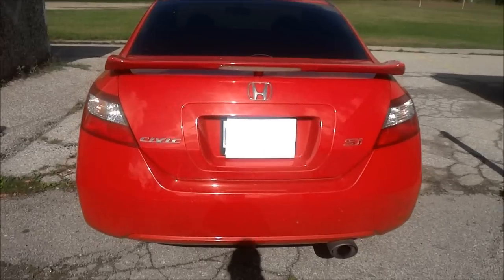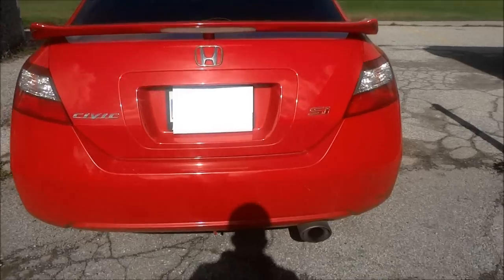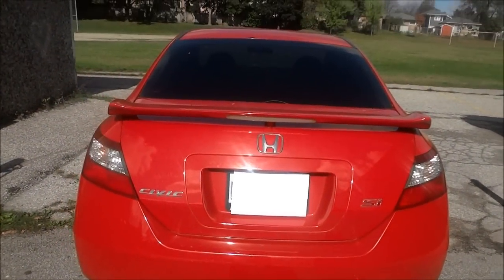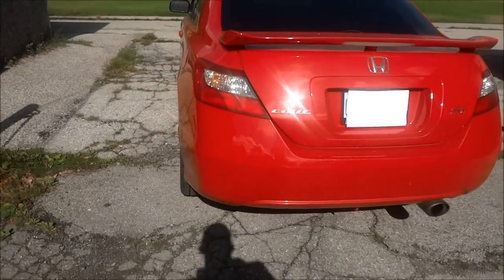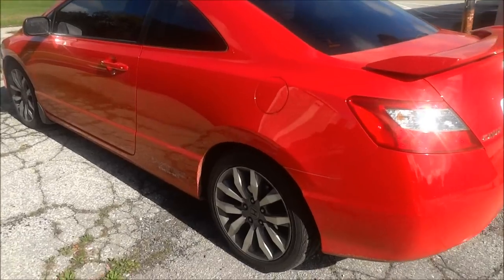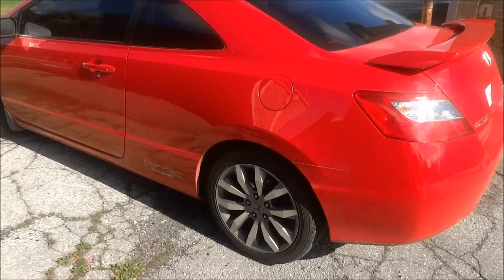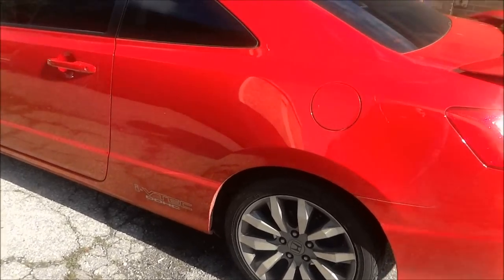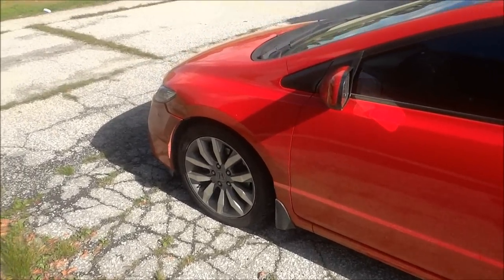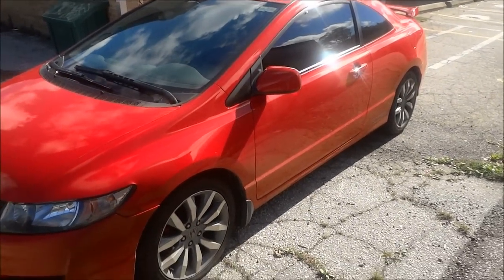We're going to take a look at the back end. The thing that is unique about the 09 Si's compared to the 09 non-Si's are the muffler tip and the spoiler — those are on the Si's and not on the non-Si's, unless someone gets it custom done by the dealership. Also, these rims come on the Si's and don't come on the non-Si's. You can also get Honda factory performance rims, but those cost a little extra. Taking a walk around, here's a side shot so you can see the sleek sides of the car.